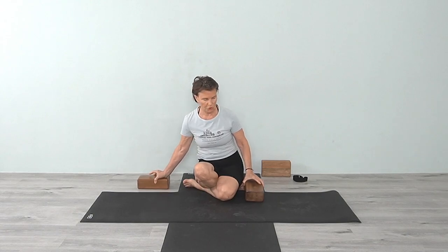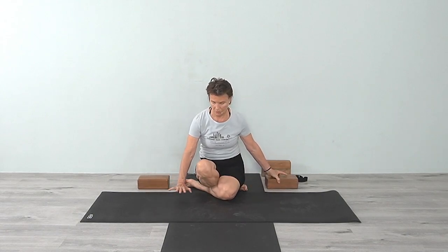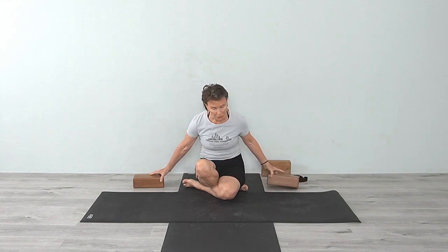We'll just do those two blocks. You can also bring the hands onto the floor — we'll leave that for another day. Now we're going to go into Ekahasta Bhujangasana. You can use blocks for these as well. Come into Dandasana.